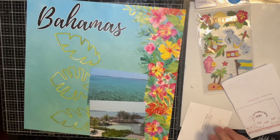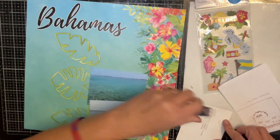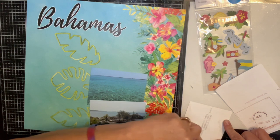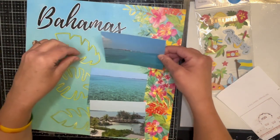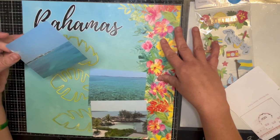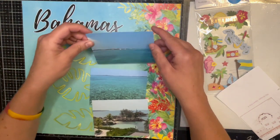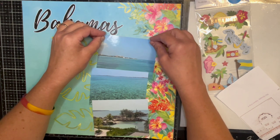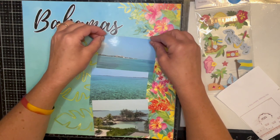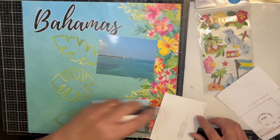I don't know where my Nuvo is — oh, there it is. I really like this Nuvo. I got it free at my little scrapbook store during their sales. They have a product that you can get free if you qualify, and I always — well, I usually qualify because I buy a lot of stuff from them.